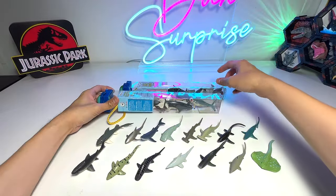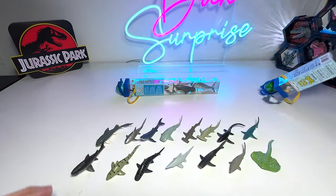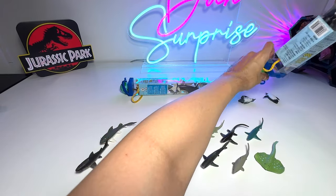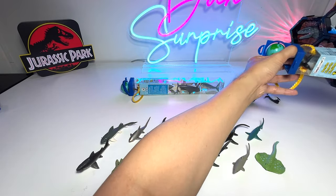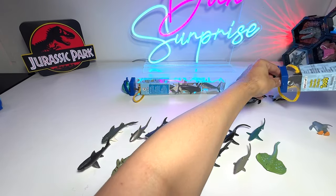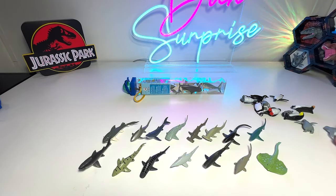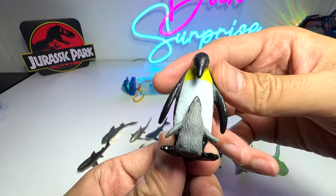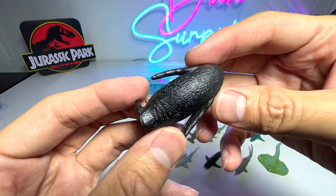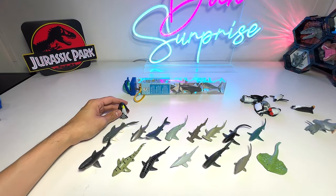Let's take a look at the penguins next. I think the penguins are definitely very adorable. Let's pour all the contents out from the box. This first one is definitely an emperor penguin with a penguin chick — very adorable. The name is right behind: Emperor Penguin with Baby. We got it right.